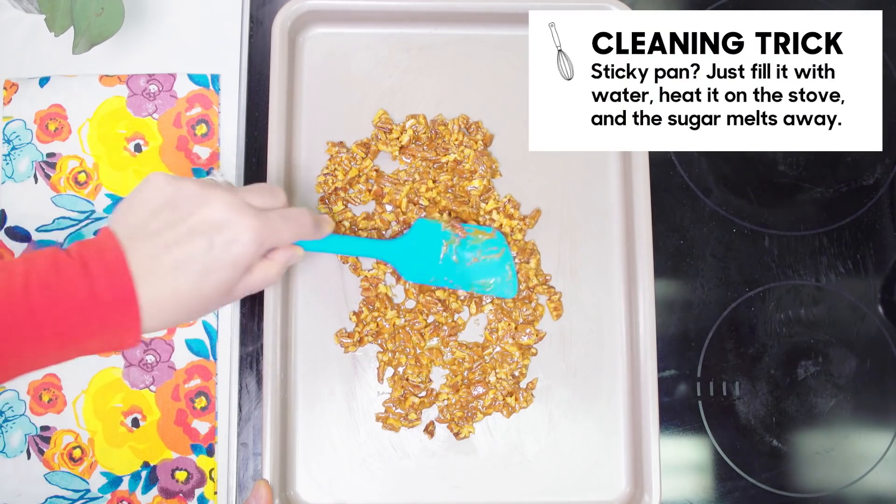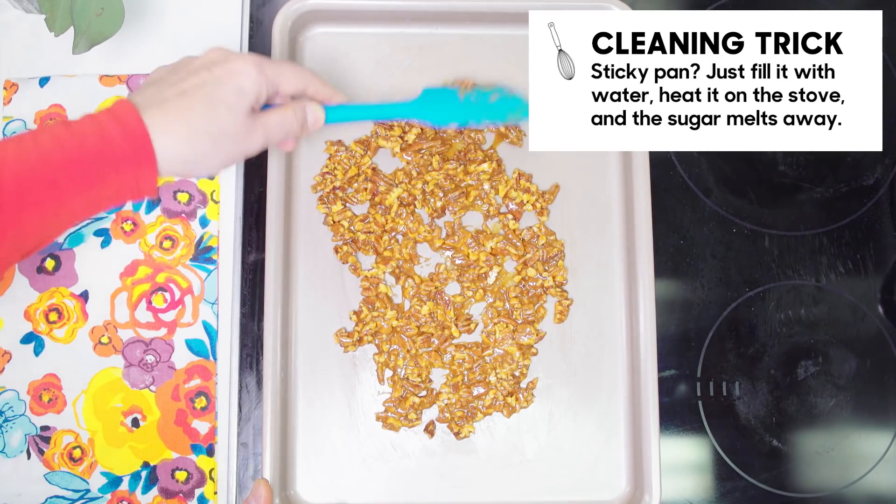The caramel on the bottom of the pan hardens like a rock. Just fill it with water, put it back on the stove and bring it to the boil. The sugar miraculously melts.